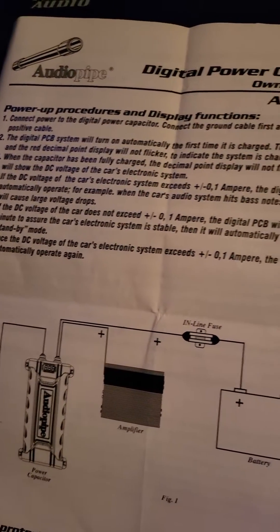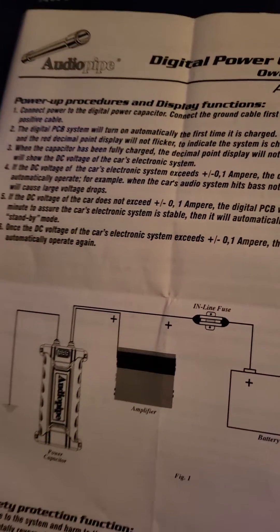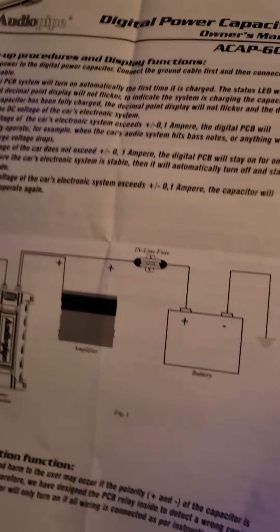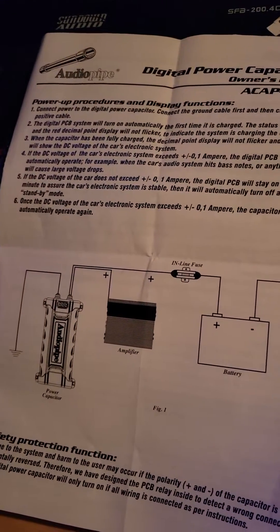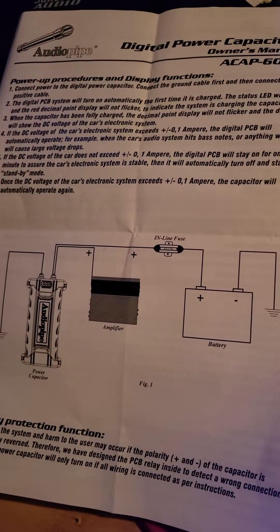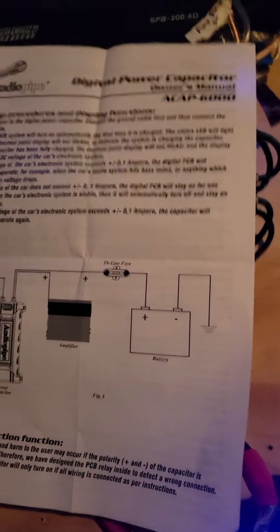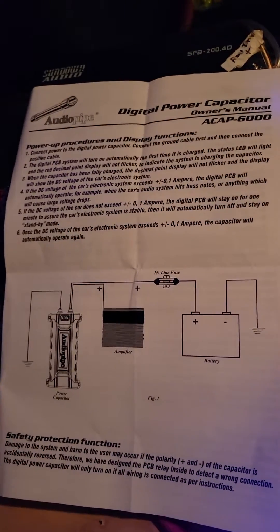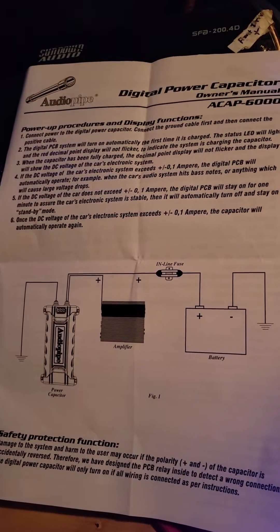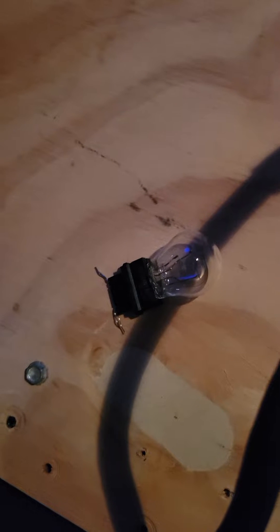They give you a little transistor in the package, and when you hook the transistor up to the power line and then touch the positive, it doesn't do anything because the transistor is too small. So in order to power up your capacitor, you need to go with something bigger — like a light bulb.